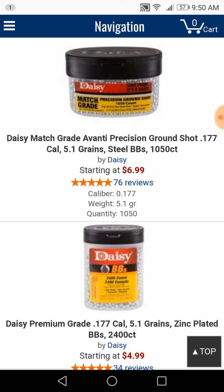One of the things that gets missed, especially in the Daisy line, is the Daisy Match Grade BBs — the precision ground ones that you see on the top there. A lot of people blow by that because they don't notice the sticker that says Match Grade. The containers both look the same, the regular ones and the Match Grade ones, so a lot of people go right by it.